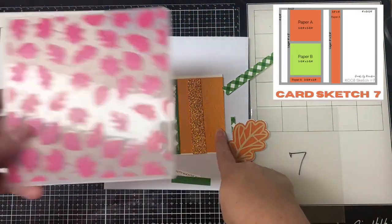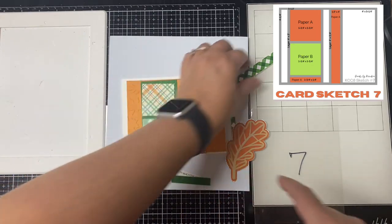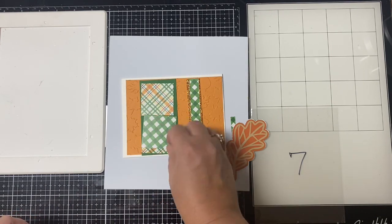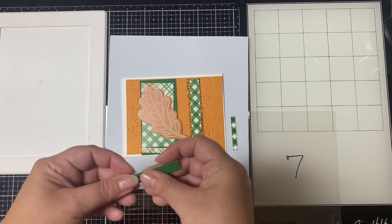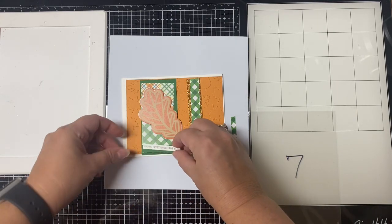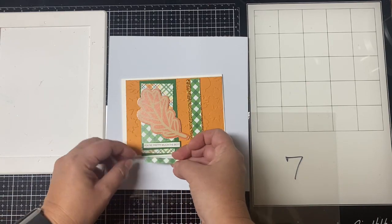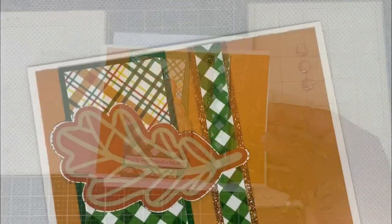For card seven, I again used the leaves embossing folder for the back panel. For the three-quarter inch layer I used glitter paper and green for the other layer. I cut out a leaf from another sheet in the paper pad using the outline part of the leaf die, added a sentiment strip that says 'you're pretty much the best,' and finished it off with tone-on-tone enamel dots in the top right corner.